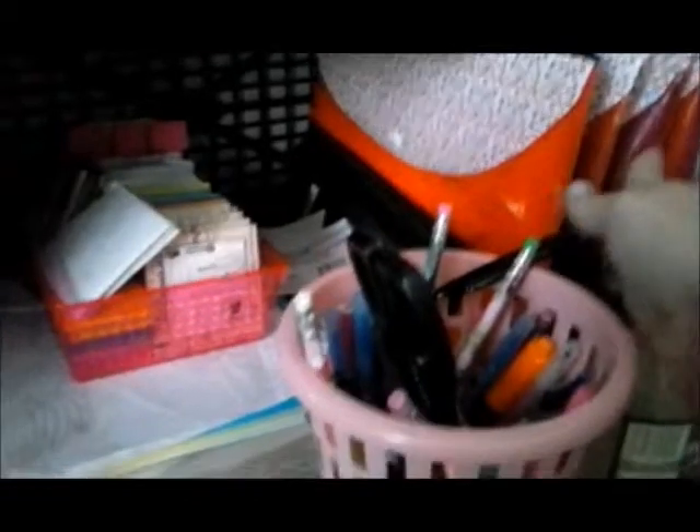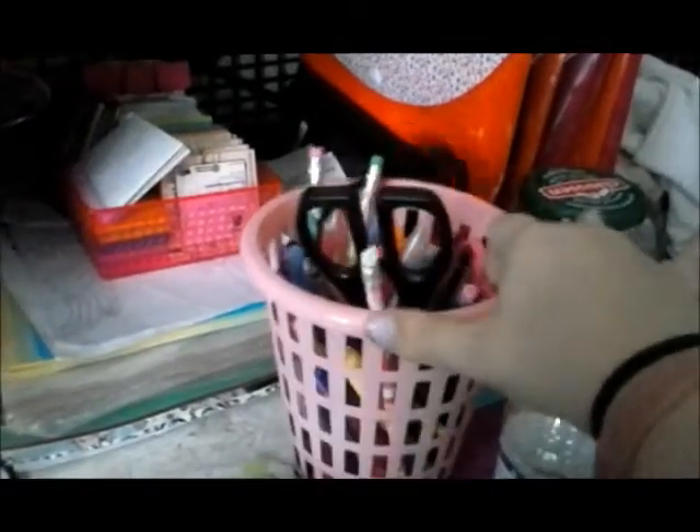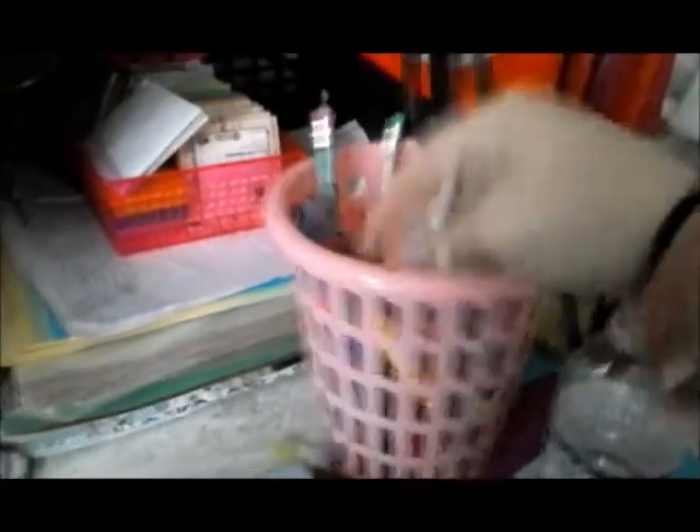Over here I have like my crafting papers, my printed papers, things like that, and other papers like newspaper comics that I like to collect and keep. Here's a Dollar Tree little trash can — it's a little pink one. I thought it was cute when I saw it, so I grabbed it. Now I use it for my pens, scissors, pencils and stuff.